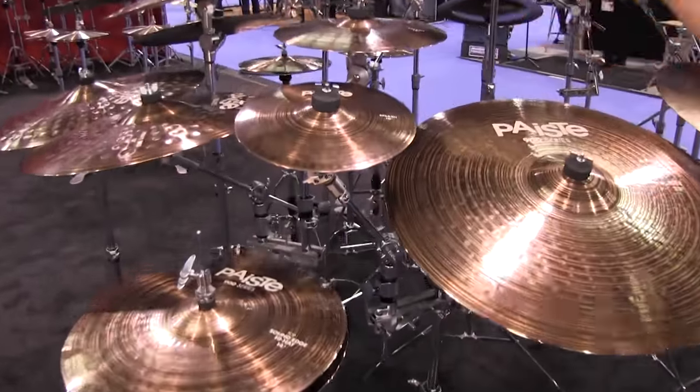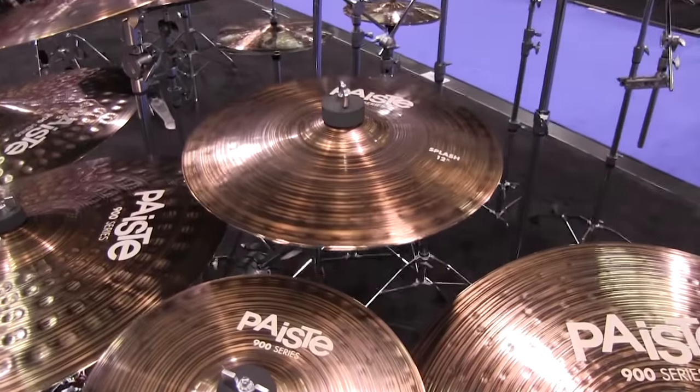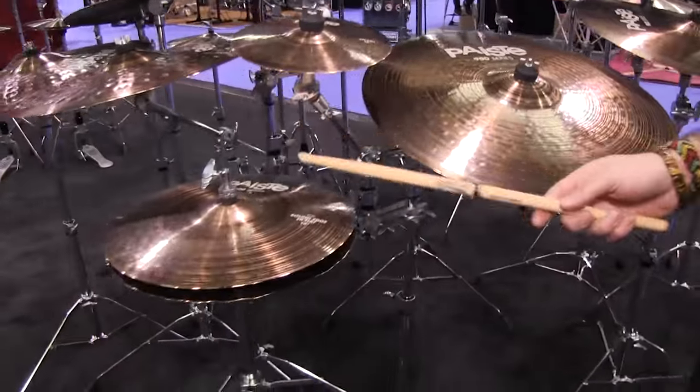We also offer a 10-inch and a 12-inch splash, a 12-inch splash, and the 14-inch sound-edge hi-hat.